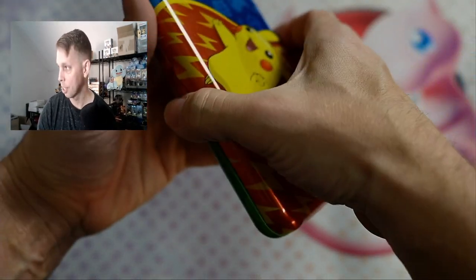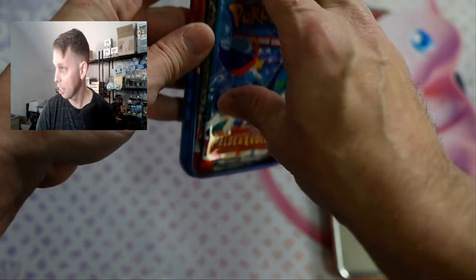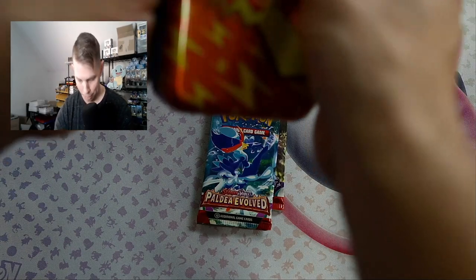Get rid of that tin — it's a nice tin, it's sturdy, it's pretty thick. So we got Paldea Evolved and Scarlet and Violet, which is not super amazing, but that's cool. I mean, it depends what's inside.